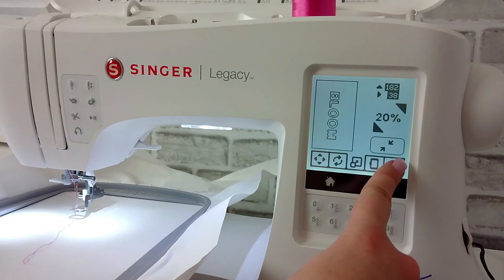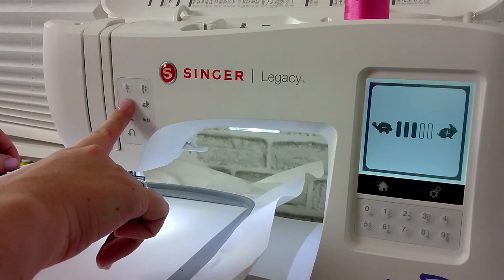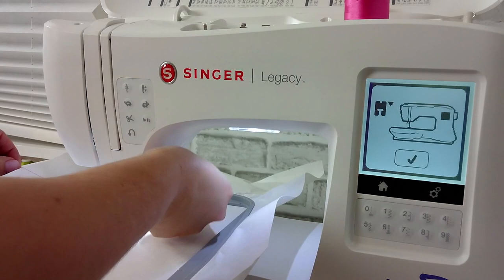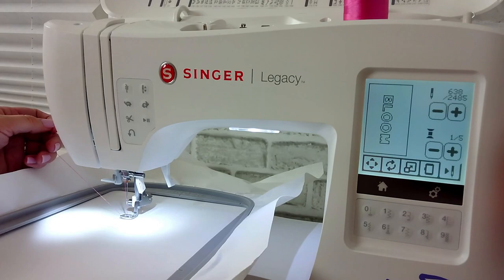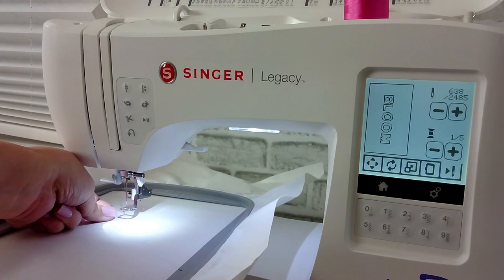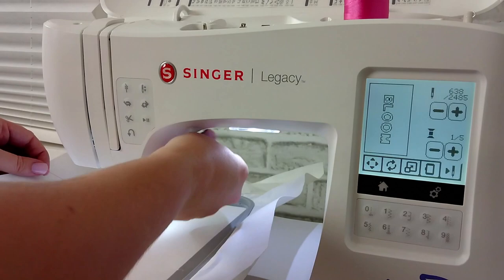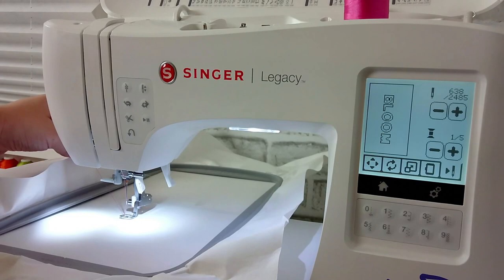Once you're done, lower the speed of your machine just to be safe. Drop the foot down and use the hand wheel to lower the needle one full stitch rotation and back up, then gently pull that top thread to bring the bobbin thread to the top — just like we did for the free motion. Once you have both threads to the top, lower the foot and hit play. The machine is going to move around a little bit and then start its first stitches.